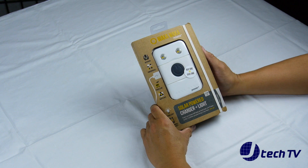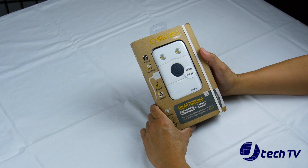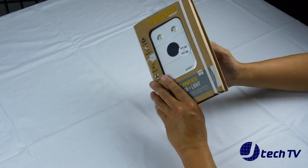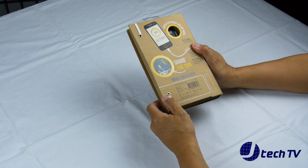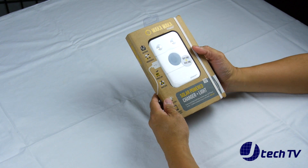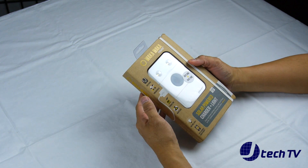So let's check this out and see what you get. Here we have the packaging for the Waka Waka Power Plus — pretty cool. It looks like a book, and it looks like it's recycled cardboard material. Here's some information on the side.